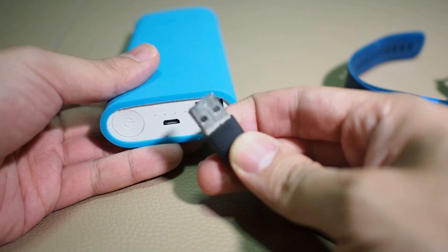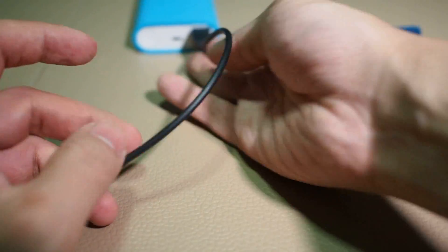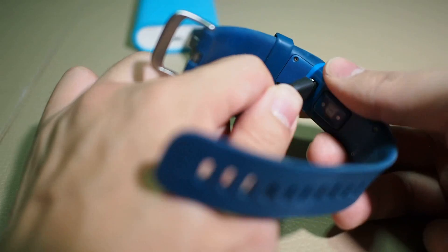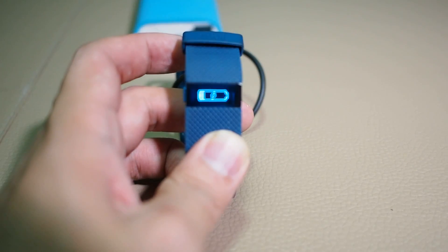The first thing you need to do is plug the charging cable into your power source. In my case it will be a power bank. Once this is done, plug it in to your Fitbit. Once it is plugged in, you will be able to see that it's charging.